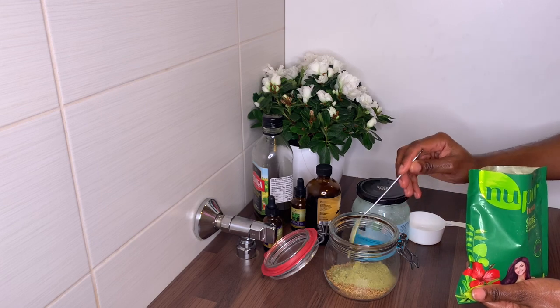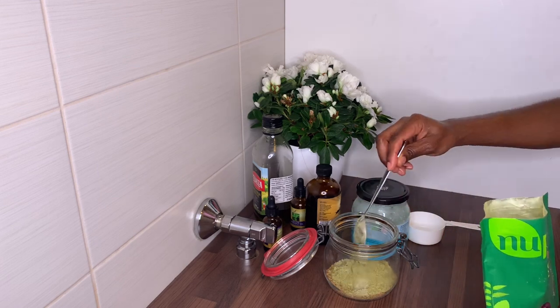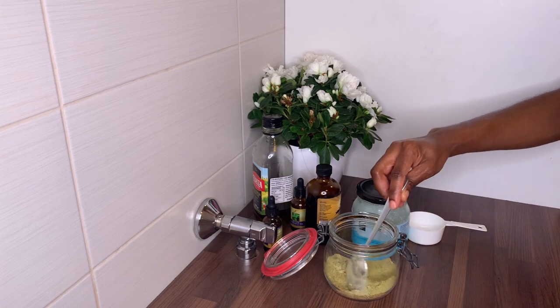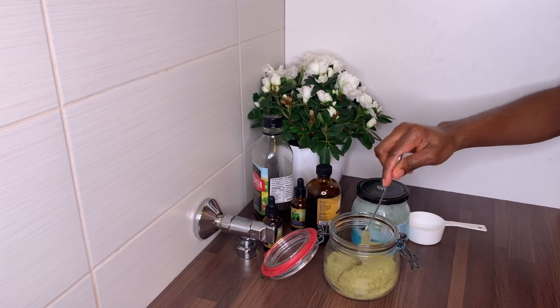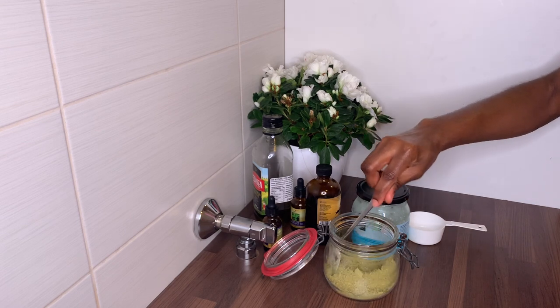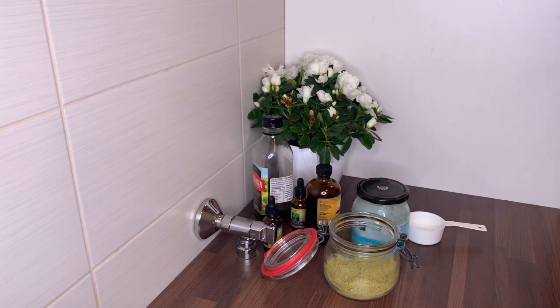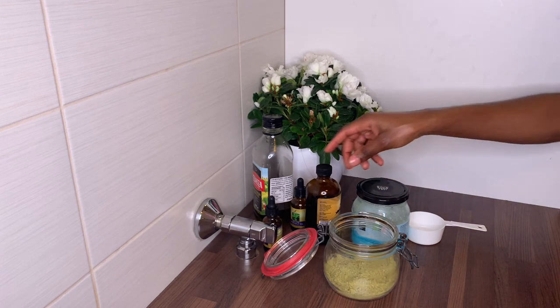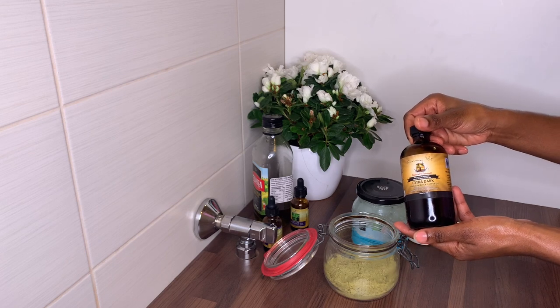Some of the herbs in this henna include aloe vera, amla powder, shikakai, and other herbs — I'll leave all of them in the description box along with how they help promote hair growth. I really like this henna. If you're not new to my channel, you know I always say this is the best brand for me because it works so well.